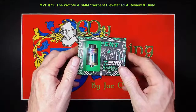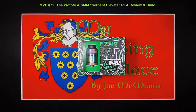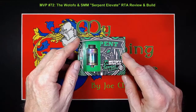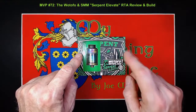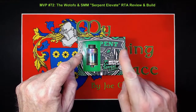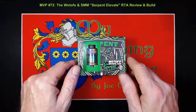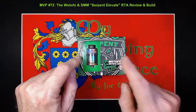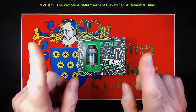Okay folks, here we are down on the build deck. We're going to be taking a look at the Serpent Elevate, manufactured by Watofo and designed by Matt Culley over at the Suck My Mod YouTube channel. This is the retail packaging, but it is an early retail packaging. The reason I'm stressing that is because there are some differences between this packaging and the packaging you will get if you go out to your vendor and purchase it today — not necessarily the packaging itself, but the contents.